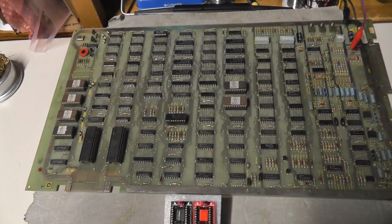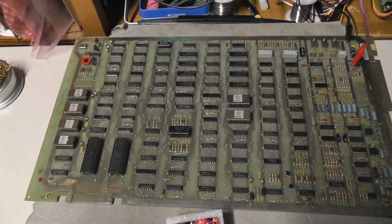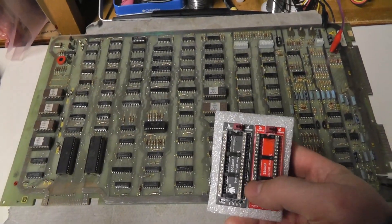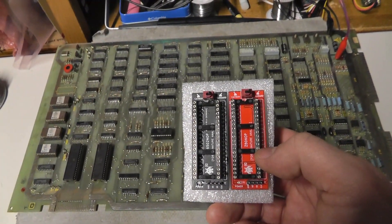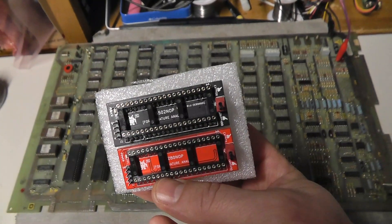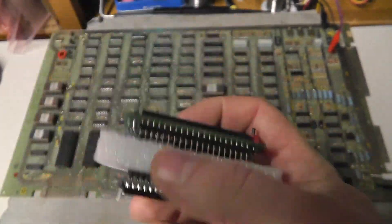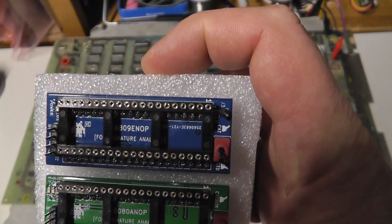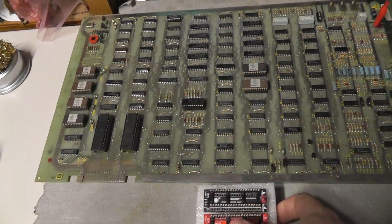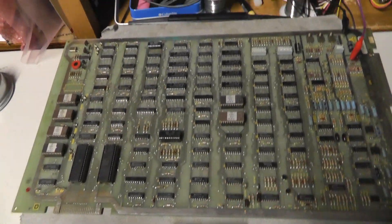Back with another centipede video — this one is not working, so hopefully it's a little more interesting than the last one. Also, in the mail recently I received some no-op (no operation) adapters for signature analysis from Vector Collector on KLOV. There's a 6502, a Z80, 6809 for Williams games, and an 8080 for old Midway stuff or anything using that CPU.